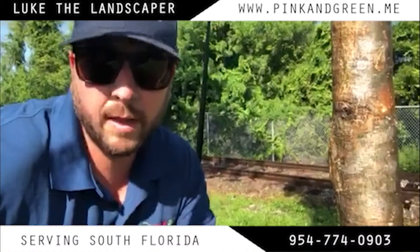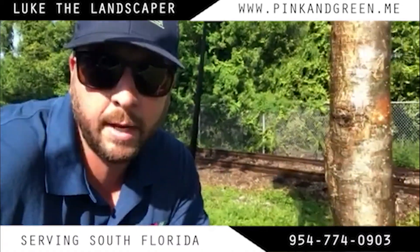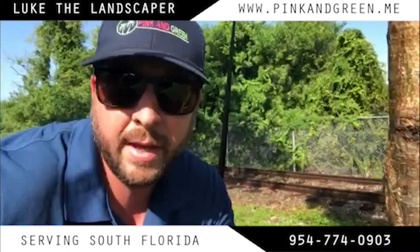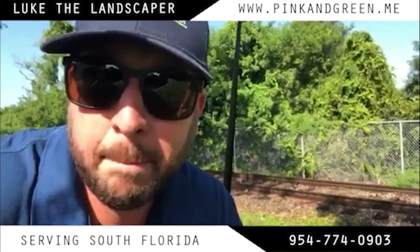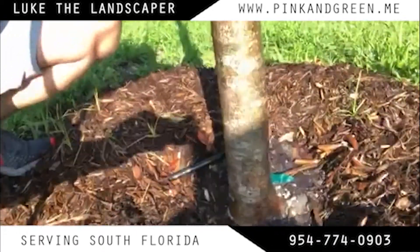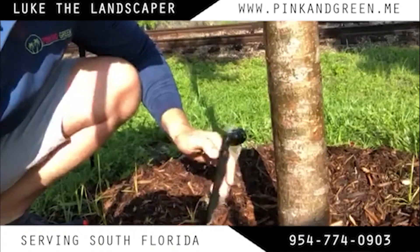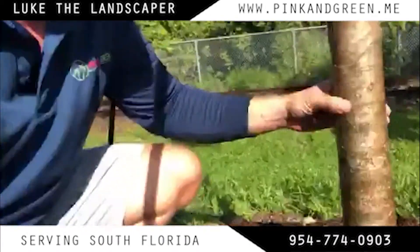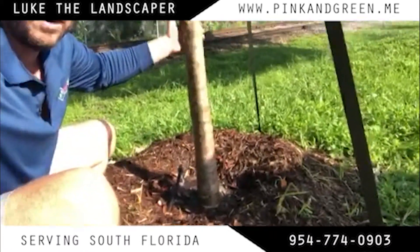Hey, what's up guys, Luke the Landscaper, pink and green. Just a little note for those of you that don't know — maybe your sprinkler guy keeps saying 'bubbler' and you're wondering what a bubbler is. Can you see it right there? That's a bubbler, just bubbling a little water out there.